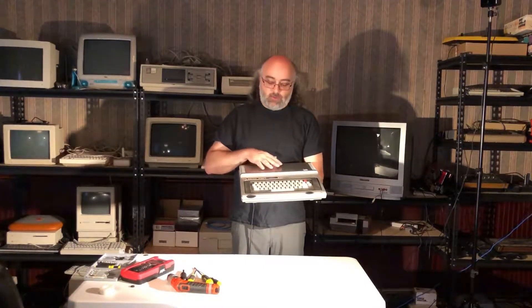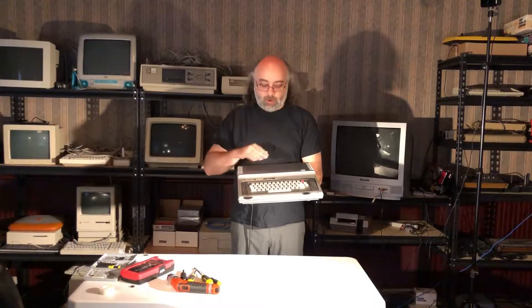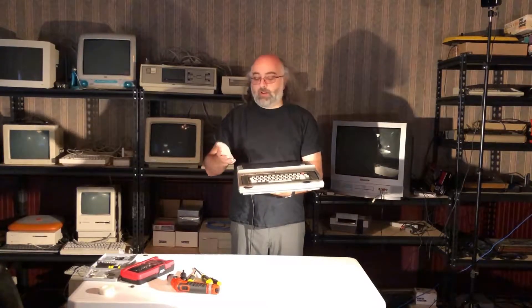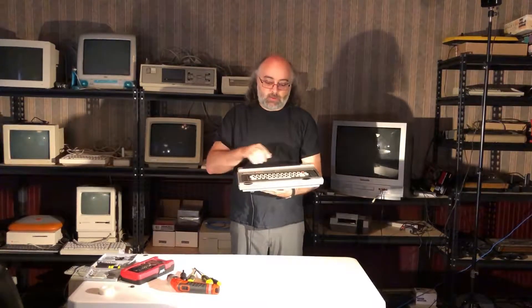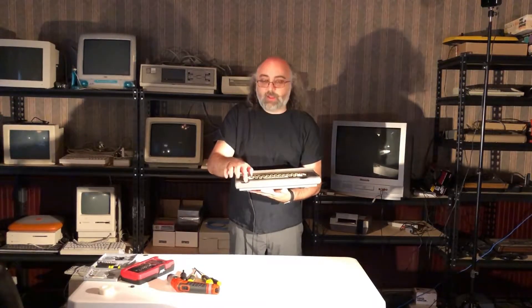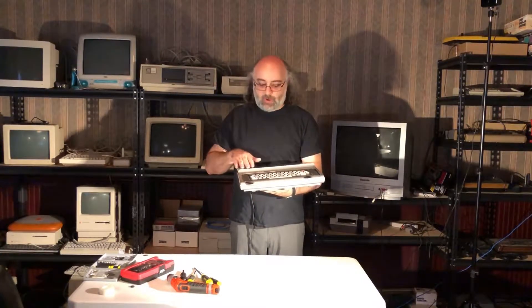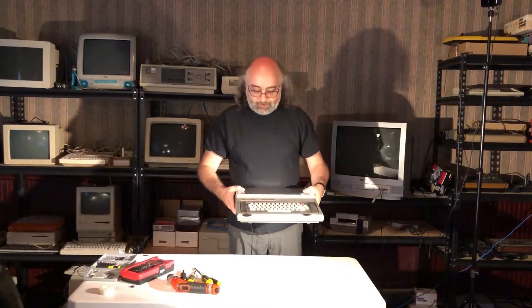If any of you ever get one of these machines and want to restore it back to its original glory, don't make the same mistake I did. It came a little dirty so I tried to clean it using isopropyl alcohol, and it worked — however, what I didn't realize is that this plastic is actually painted plastic. As you can see, the paint rubbed off in places and now it's black underneath. The rubbing alcohol took the paint right off, so not only did it not clean very well, it made things worse. I stopped immediately and had to think of different ways to clean it.